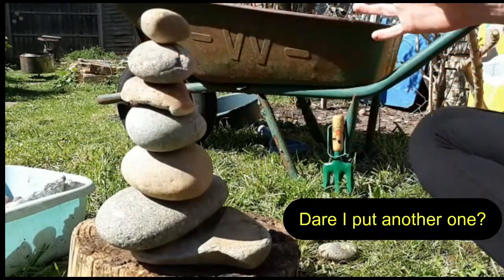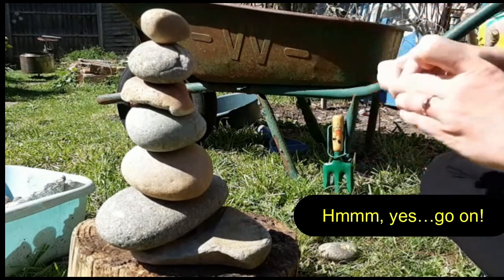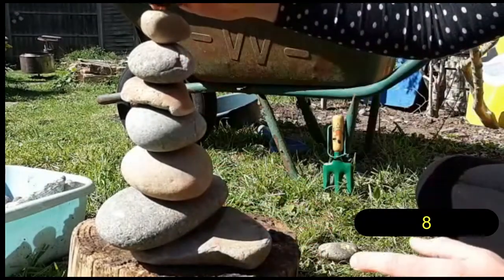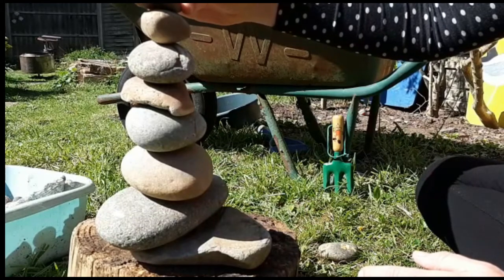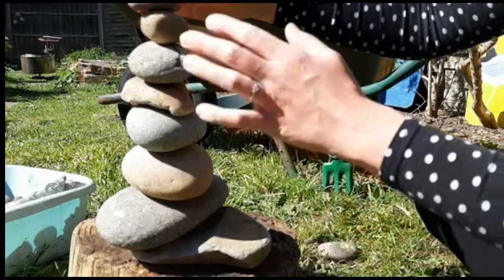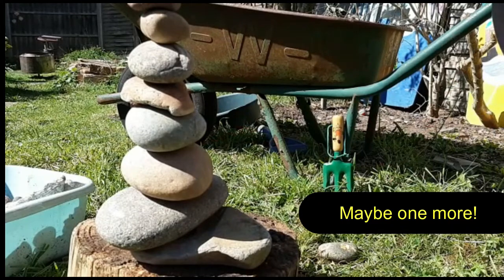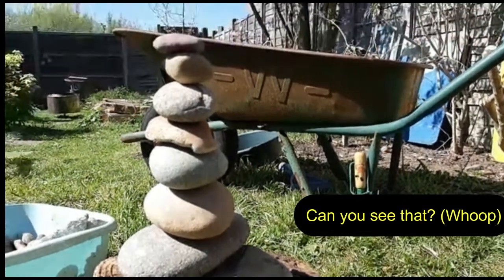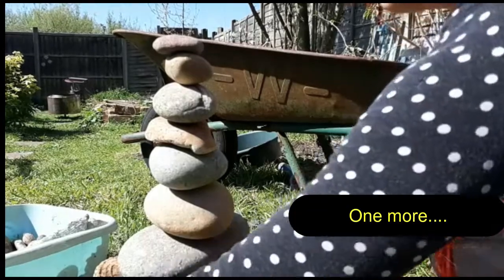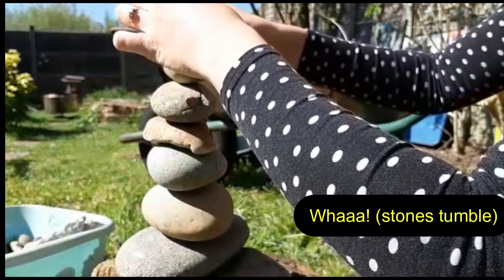Yes, there — I put another one. So what have I got: 1, 2, 3, 4, 5, 6, 7, 8 — and maybe one more. Can you see that? One more! Wow, wow, exactly!